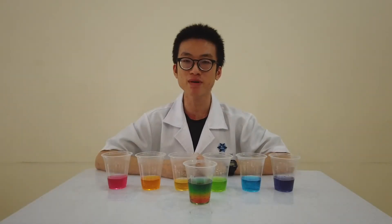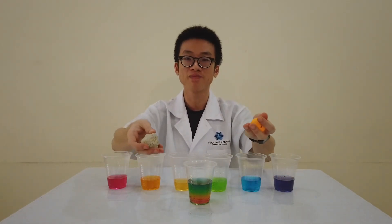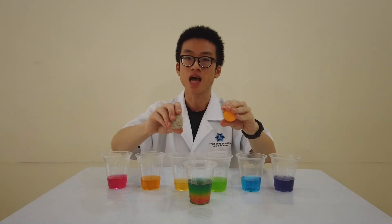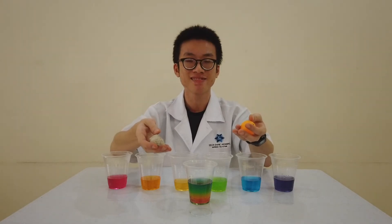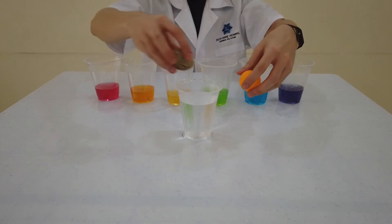We have finished making the rainbow juice. But do you know why the rainbow juice did not mix together and all the colors actually form different layers? It is because of density. Density is the compactness of an object. For example, I have two objects in my hand — a stone and a ping pong ball. You can see they are almost the same size, but they have different density. One has a higher density and the other has a lower density. But which is which? Let's do an experiment. If I put these two objects into the water, just like this.